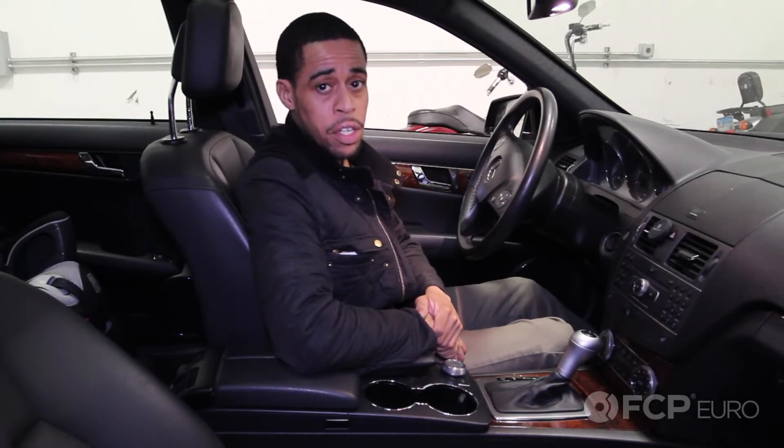Good morning, everyone. Kyle here at FCP Euro. In a previous video, I showed you how to put the vehicle in neutral when you have no battery power using a pen. Today, I'm going to show you how to do it in a late model C300. It doesn't require any tools other than your fingertips.